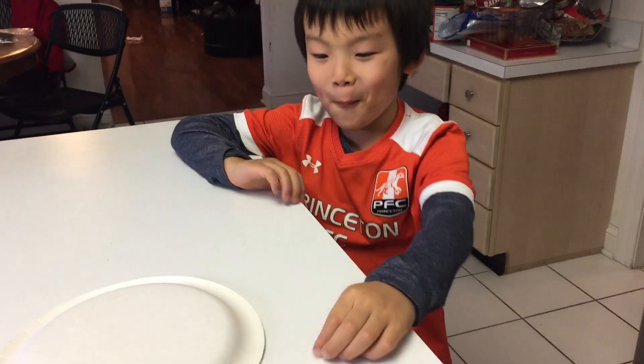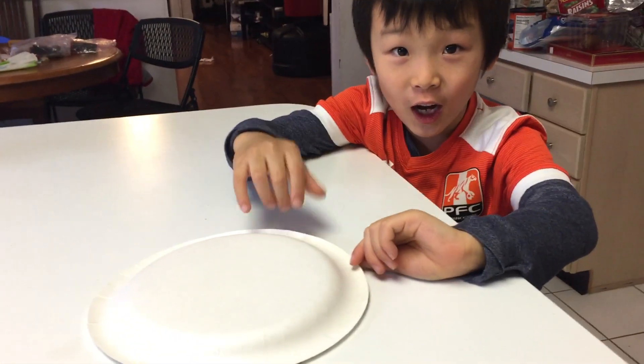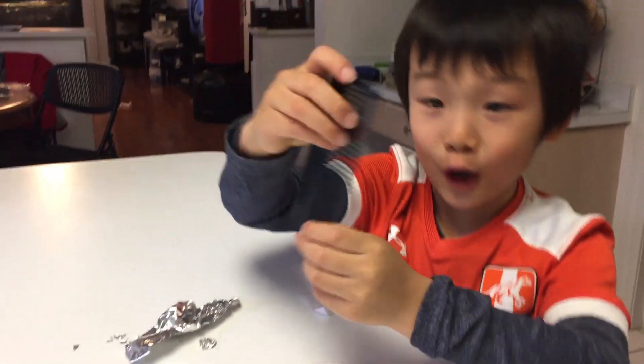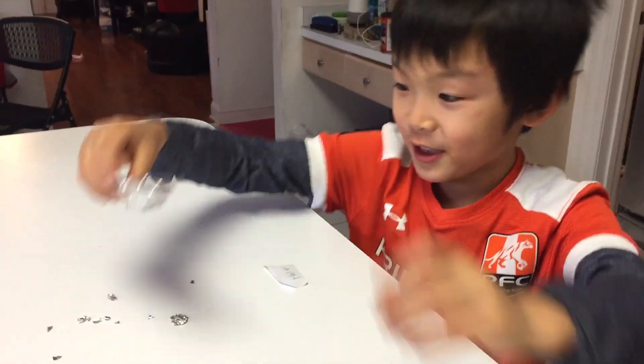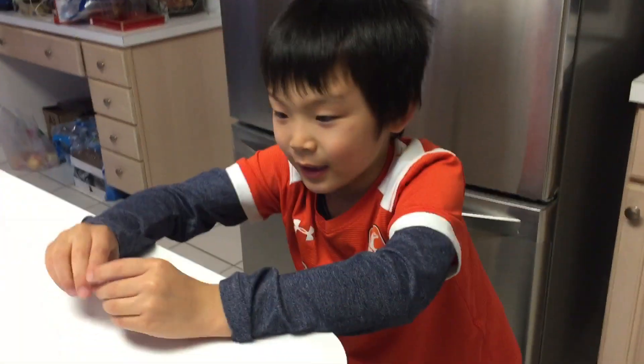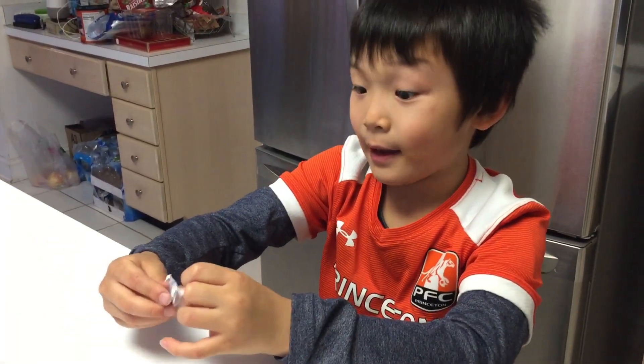Today we're going to do a magic trick. All the materials are under here. First we have a comb — you need a comb. Second, you need some aluminum foil. Last but not least, you need hair.